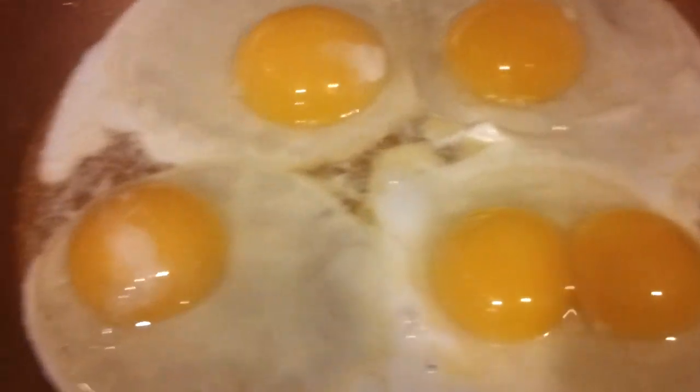Then you add four eggs. And as you can see, we have a double egg here. It's pretty cool.